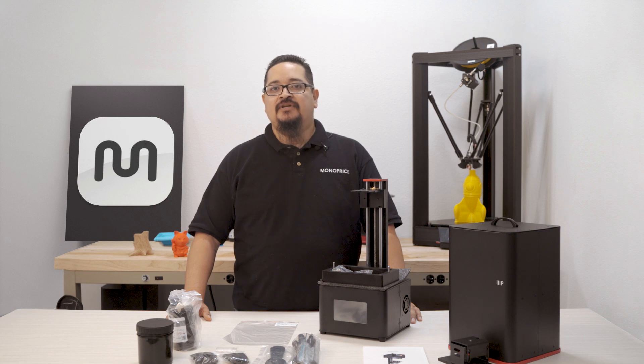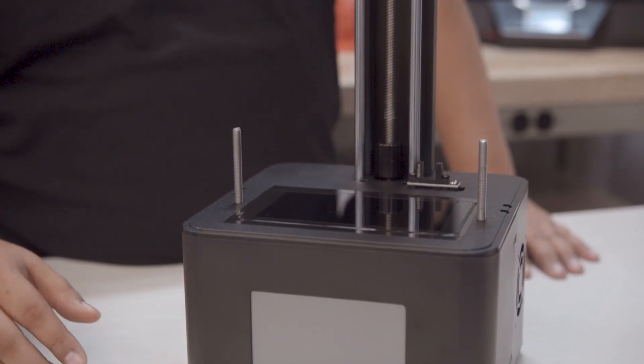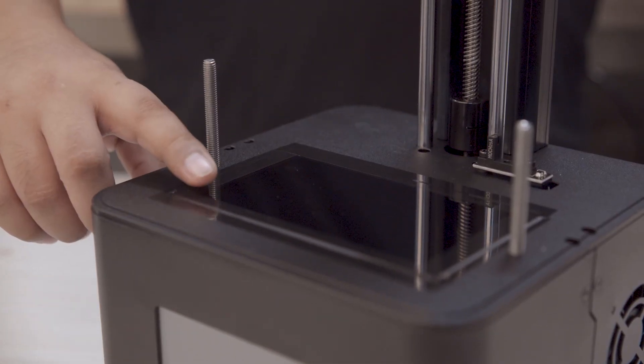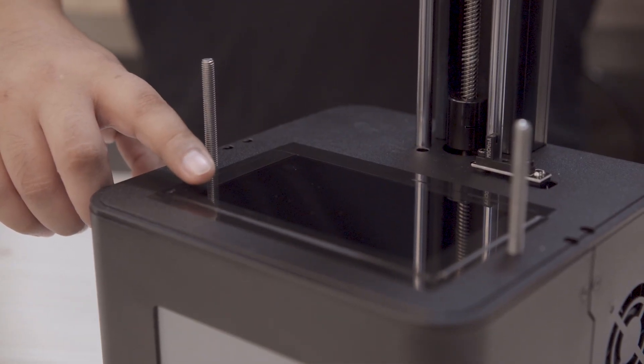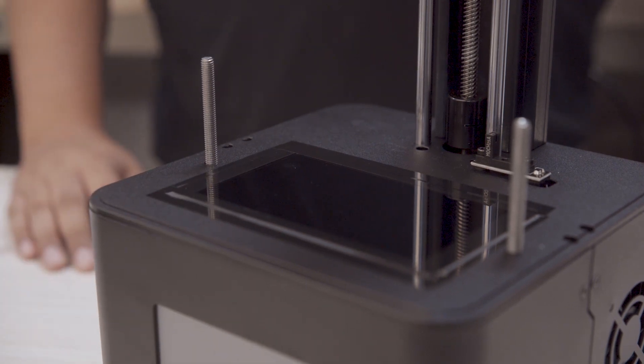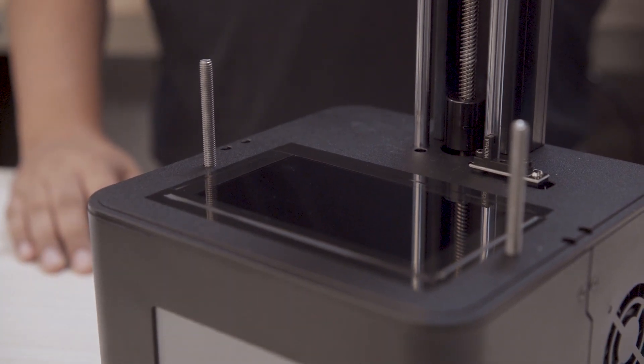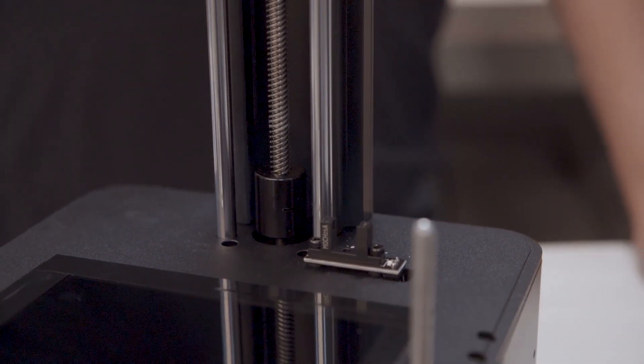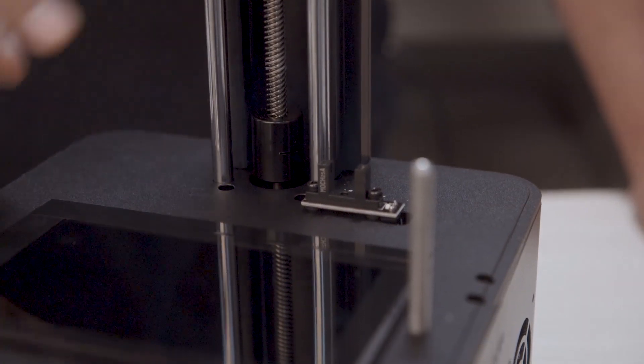To get a little familiar with the unit, on the front we have a 5.5 inch color LCD touchscreen. On top we have a 5.5 inch IPS LCD curing screen which is used to cure the resin with UV light. On each side of the unit you will find cooling fans. Then alongside the z-axis anti-wobble guide system, there is a photoelectric end stop switch.